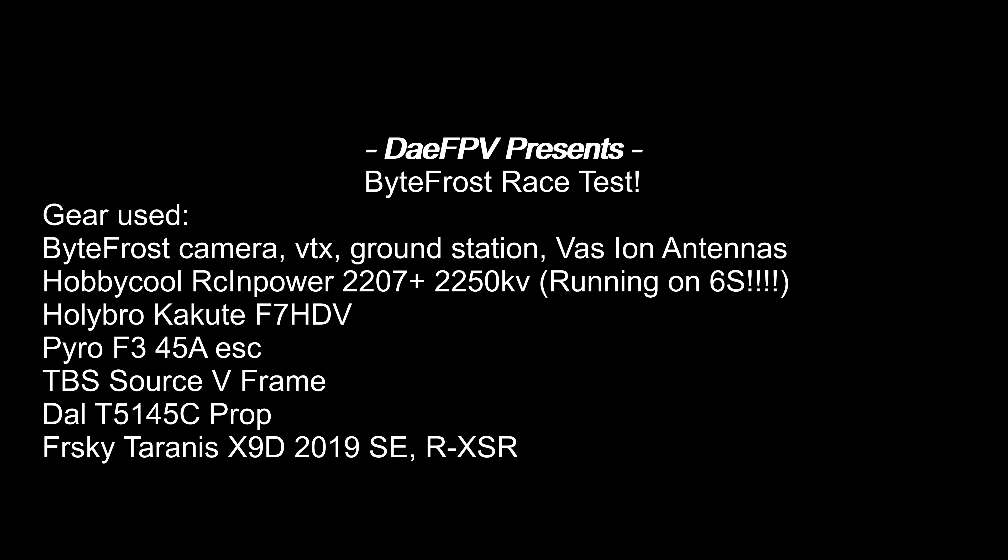Hey guys, I recently got Bitefrost, so I'm excited to share some footage with you guys. Before we start, I just want to tell you a little bit about it. It's running 25 milliwatt, and in a racing environment we usually run at 25, and you're gonna see that the quality is actually really, really good. I have very minimal breakup even at the first part of the course.